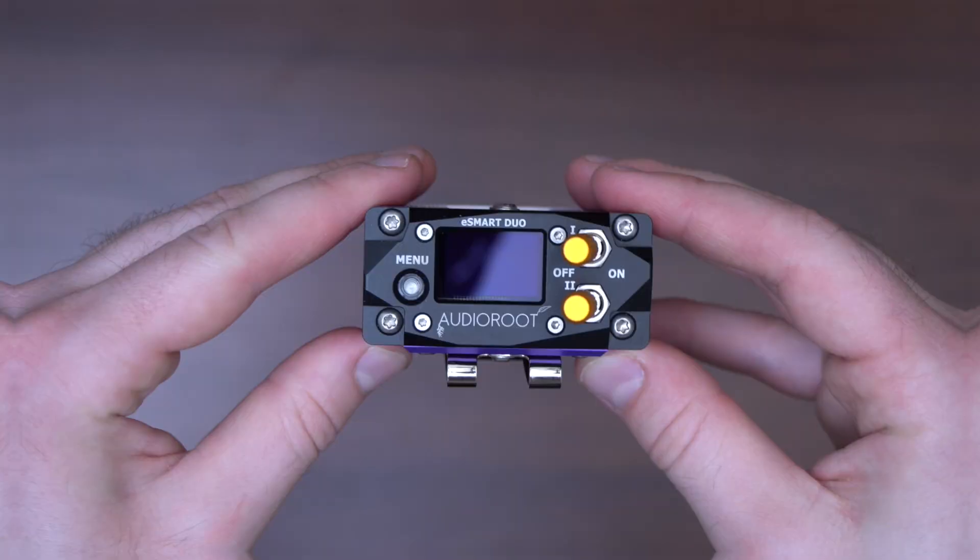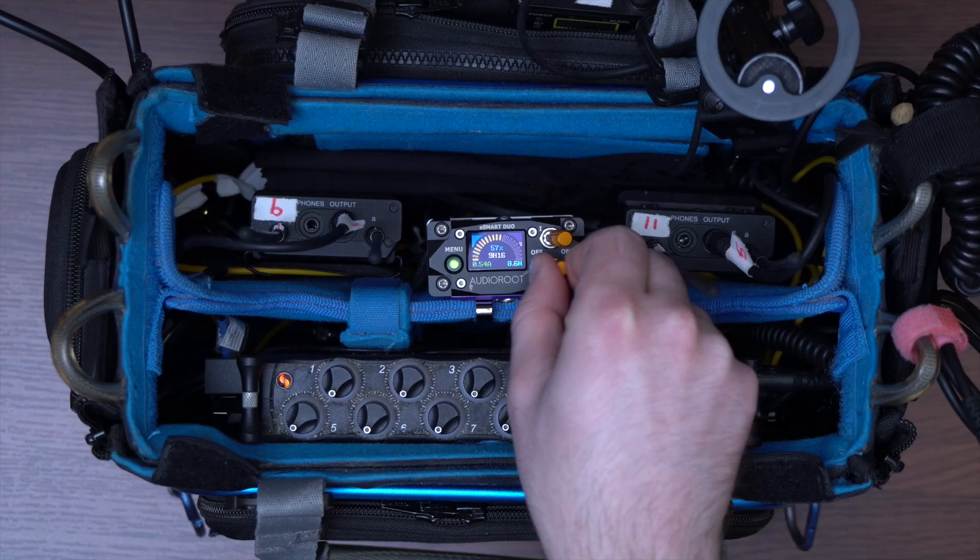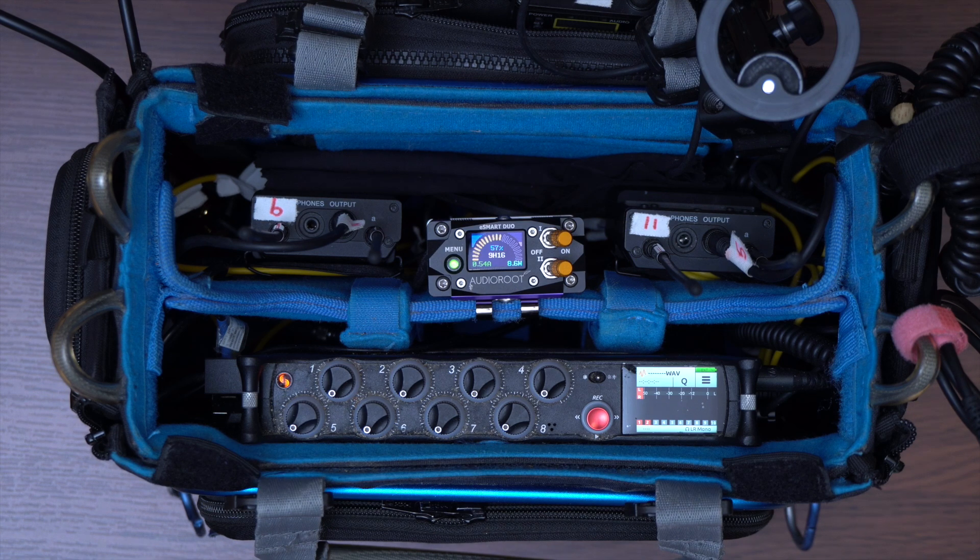Welcome to the AudioRoute channel. Today we talk about the brand new eSmart Duo. This is a power distribution system for location sound recordists.